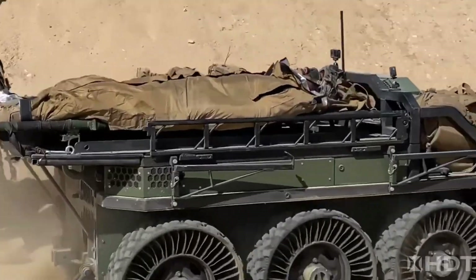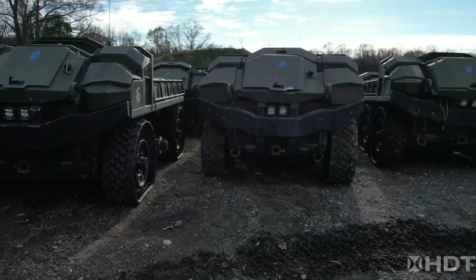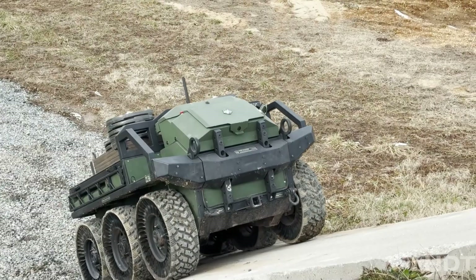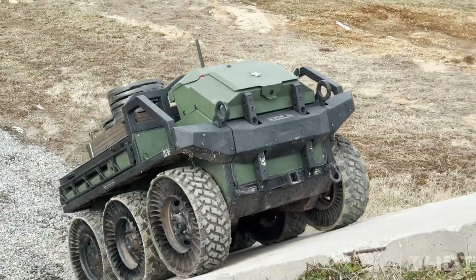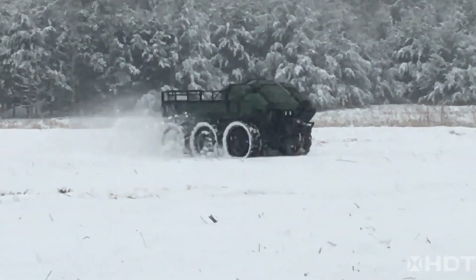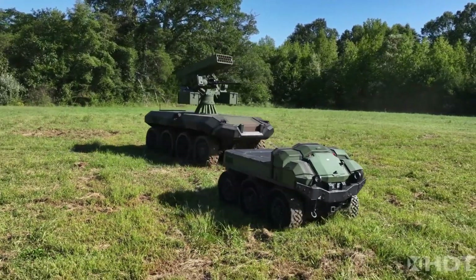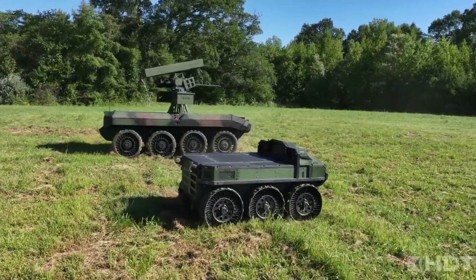With a hybrid electric powertrain, the Hunter Wolf boasts a remarkable range of up to 300 miles on a single charge while carrying payloads of up to 1,000 pounds. Its advanced navigation system ensures precise maneuvering in challenging environments, and its near-silent operation enhances stealth capabilities, reducing the risk of detection.